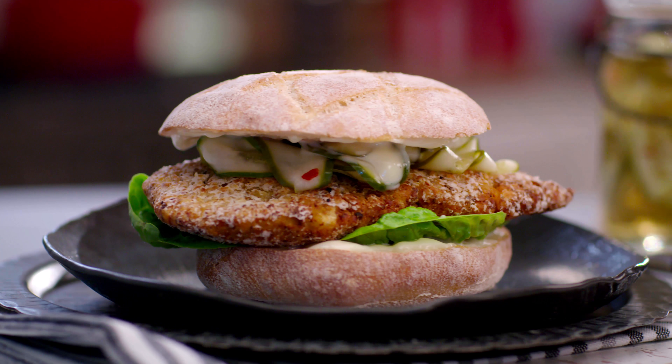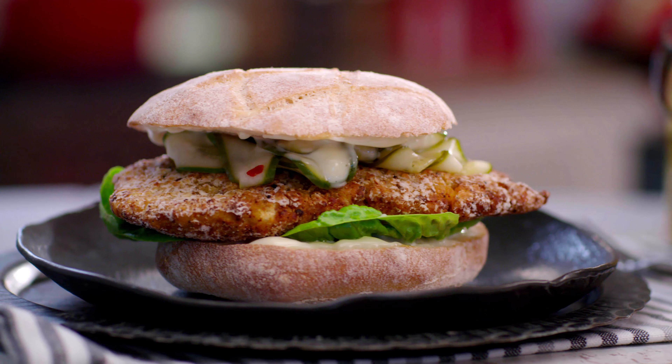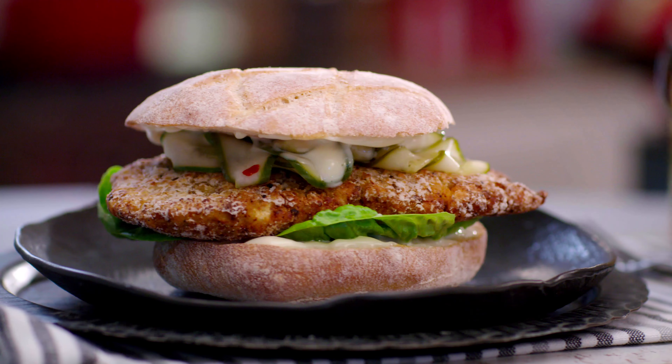Now these are the ugliest chicken burgers but the most delicious chicken burgers that you will ever taste. So let's get started so we can see just exactly how ugly they are.